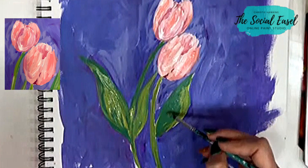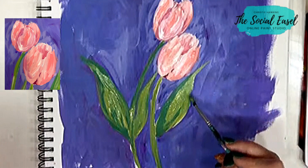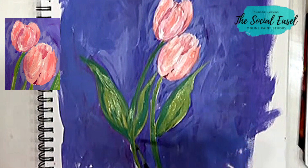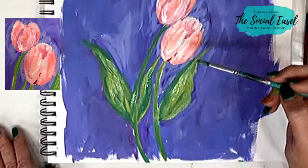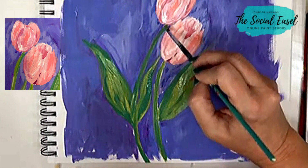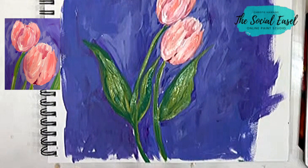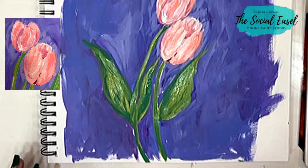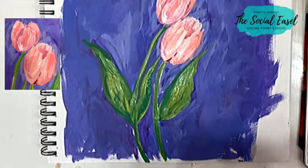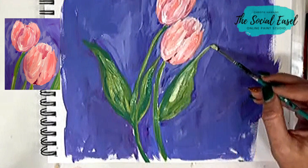See that little blob of green that dropped there — we'll just call that a happy little accident. So I think I'm just about done. I'm going to go in and mix a little lighter green and add a touch of that in. I am loving these tulips. I'm going to take some white with my green and use this for a couple of areas where we have some highlights.